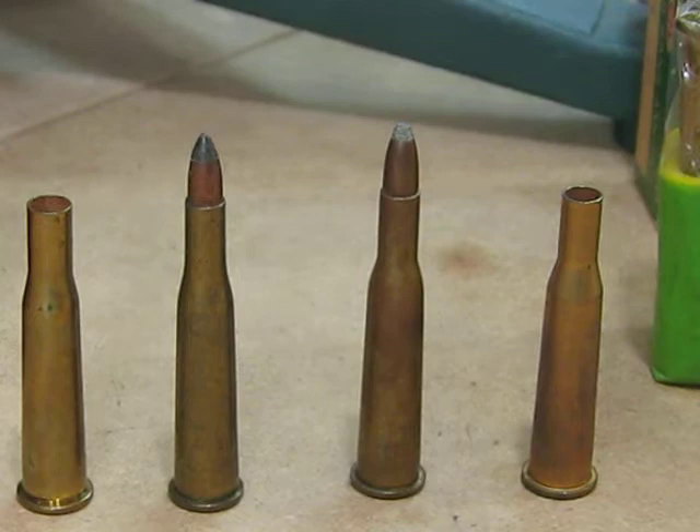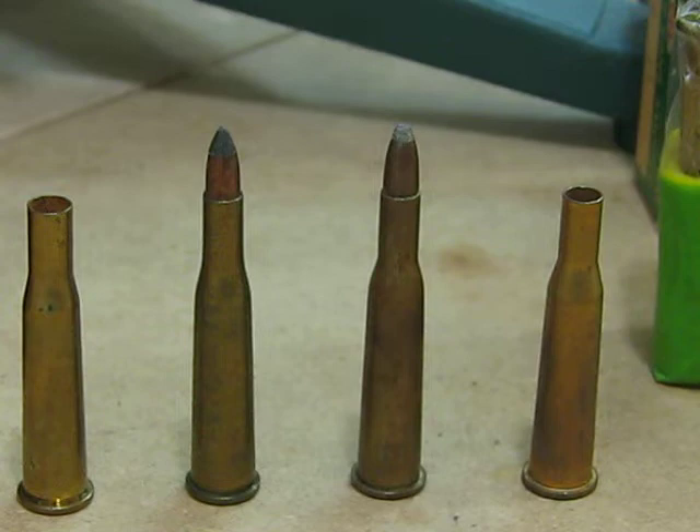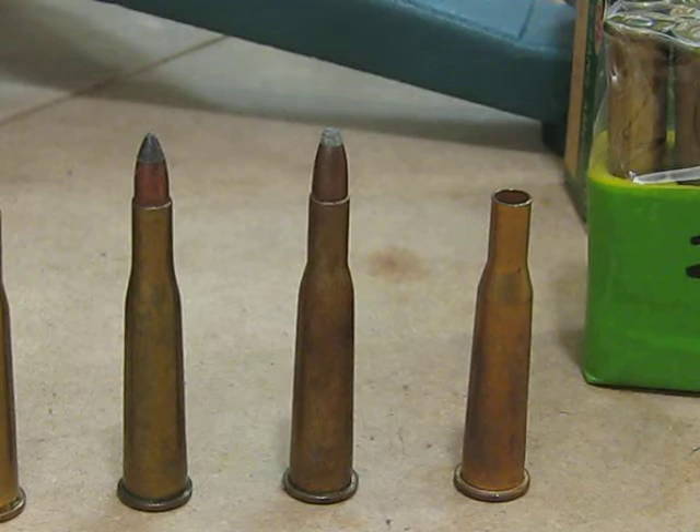I believe they actually make loaded ammunition for it as well. There was one bullet weight available initially, which was a 70 grain soft point bullet — this one here on the center left. And there was a less well known bullet weight, which is a semi-pointed bullet, and that was 72 grains.